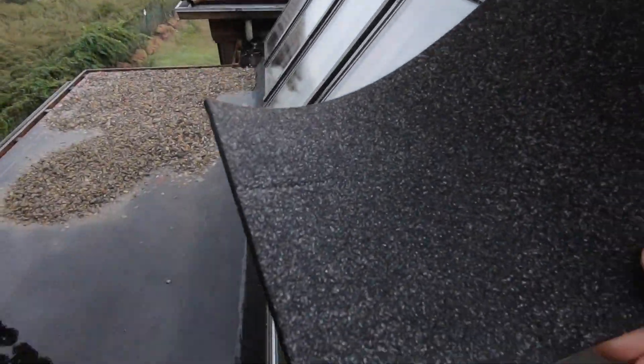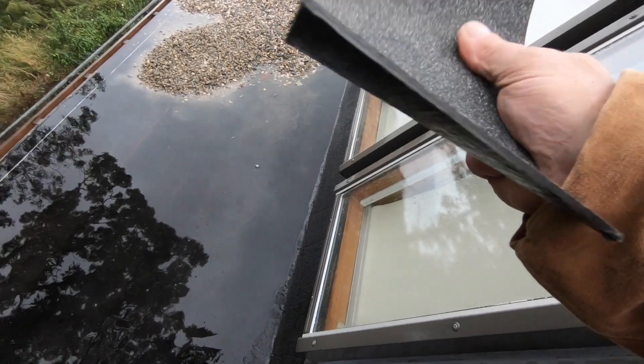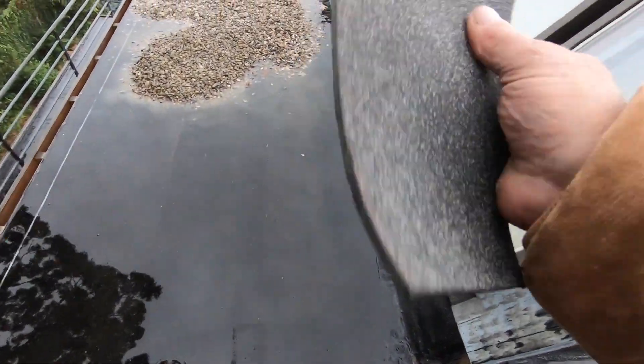I'm not sure, but there are probably some things that you can do to protect it, but very few people will ever do that. On a torch down roof — which is what I'm a specialist in — you get the membrane that is plain: there are no granules, there's no protection.